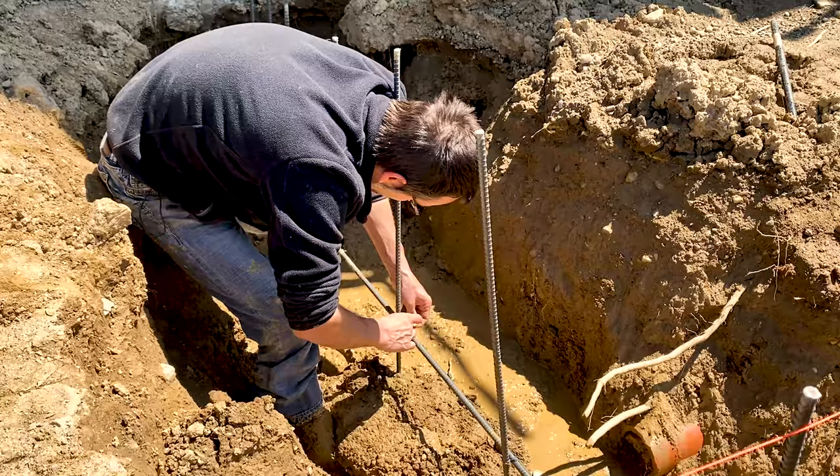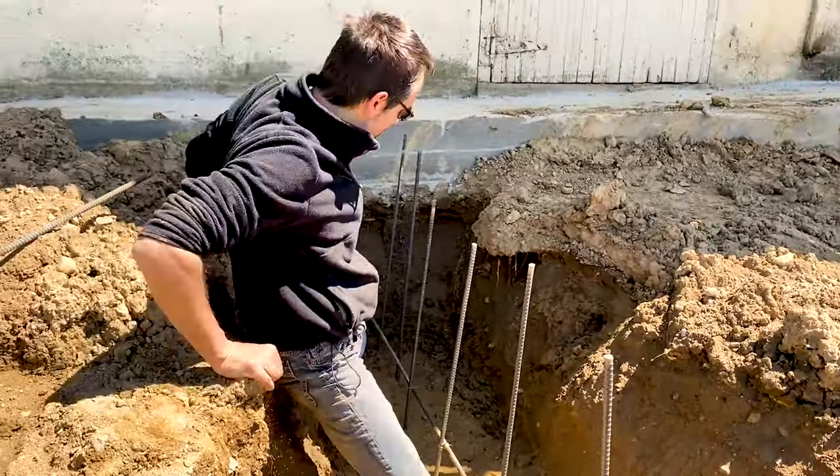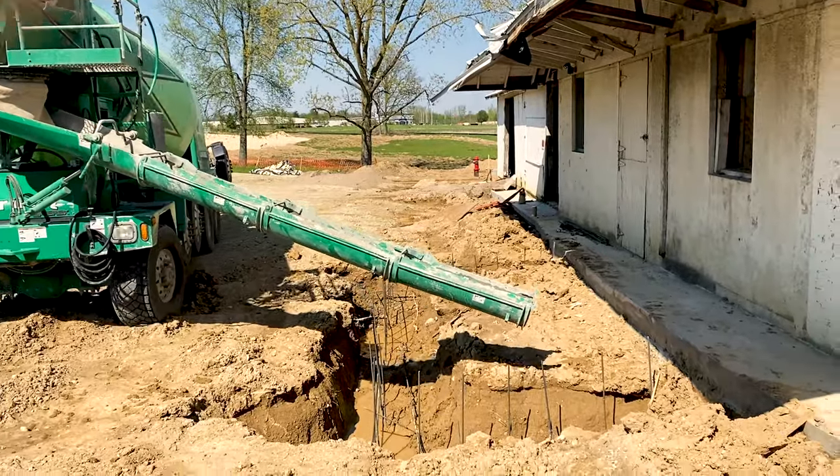Then the next job was to attach the horizontal courses of rebar. At that point, it's time to call in the concrete.